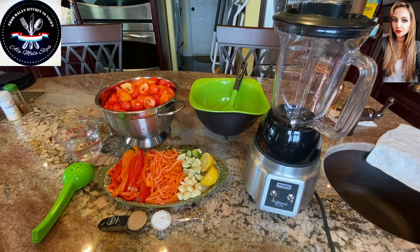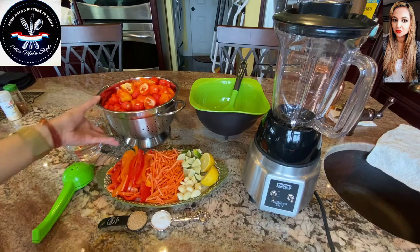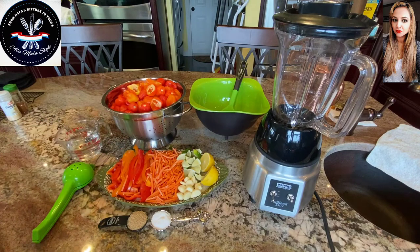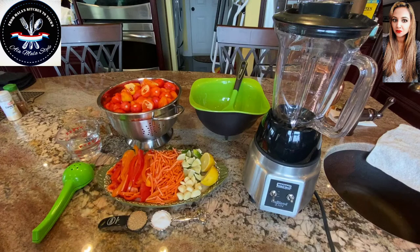Hey guys, this is Mala coming to you from Mala's Kitchen to yours, and today we're making some hot pepper sauce. You can call this pretty much hot sauce or chili sauce, hot pepper sauce like I call it, whatever you want to call it.